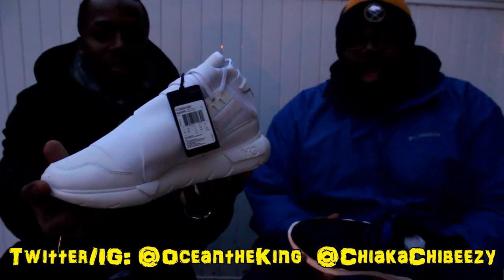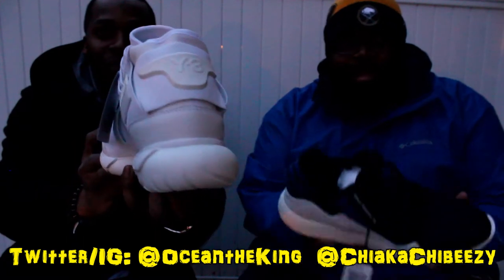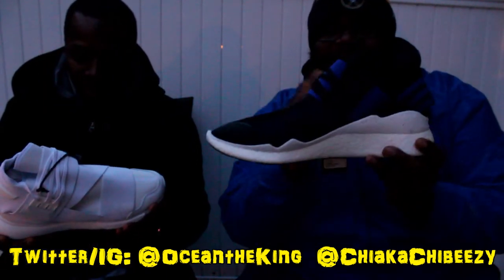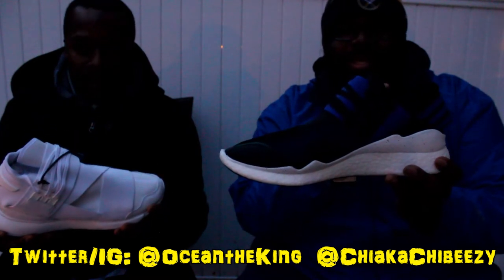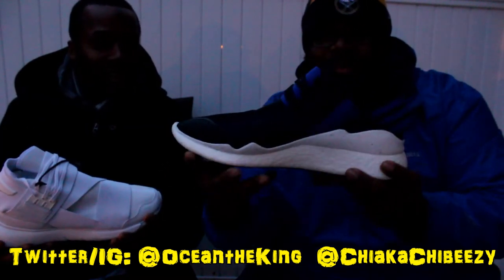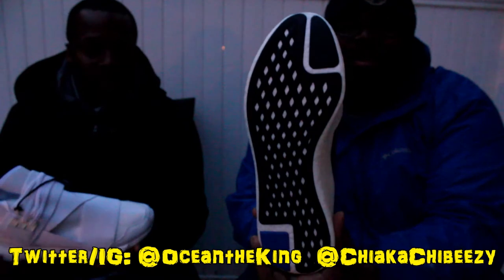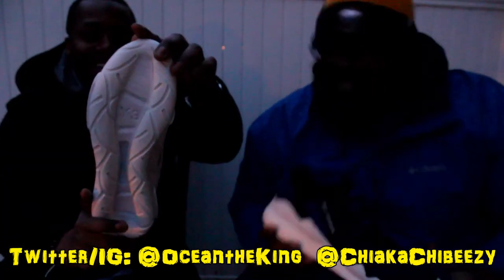Sorry for the lighting, y'all, but this joint is flame. Got the Casa Rate High Racers in the triple white — the cocoa white — and I got the retro boost. See that bottom though — these joints are gonna be mad comfortable. I cannot wait. I waited over a year to rock the Casa High Racers triple black; I ain't waiting that long for these. Hopefully you guys can catch this on camera because it's getting dark, but these are flames.